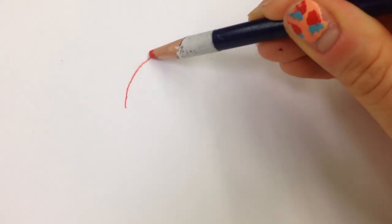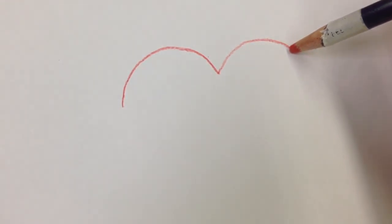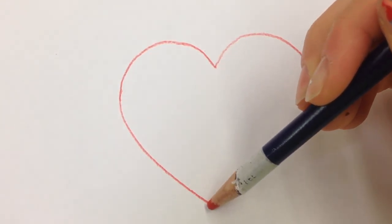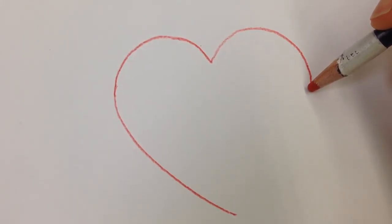So the first thing to do is draw two arches. One, two. Very good. Now we'll draw a curved line on the left. Another curved line on the right.